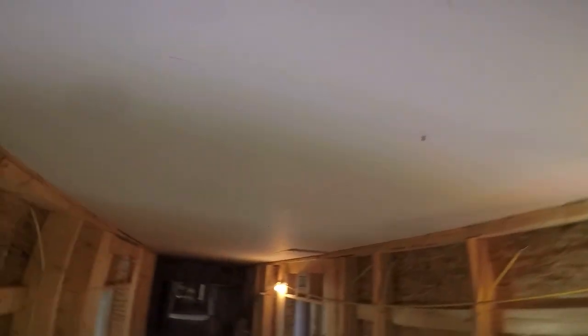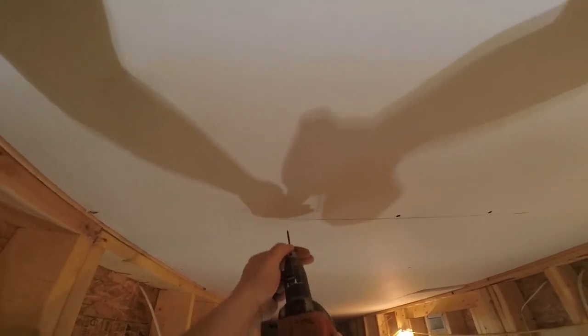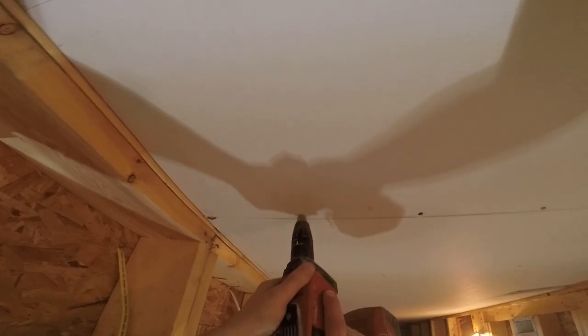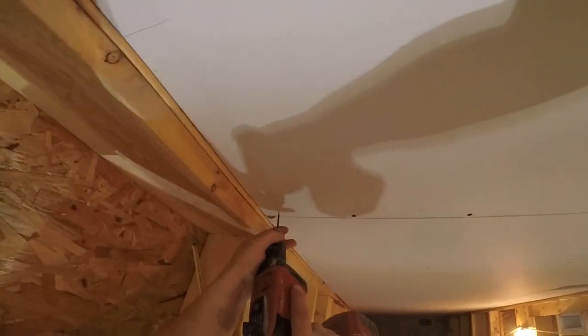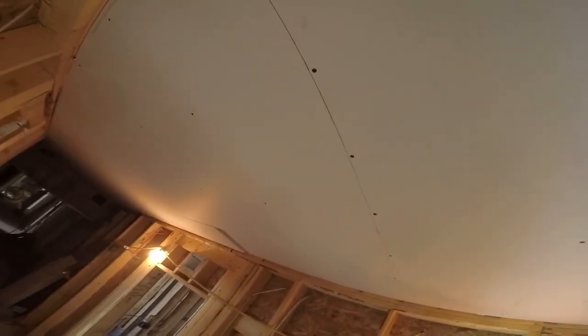Practice and communicate with your partner about how you're going to do things. For screws on the first layer, you don't have to put a lot in — on a 12-foot sheet, eight screws is fine. You're going to screw off the finished layer with two-inch screws. For double layer five-eighths, use inch-and-a-quarter screws for the first layer and two-inch for the second. On the walls, because we have three strips and an inch-and-three-quarters out, we're using three-inch screws.